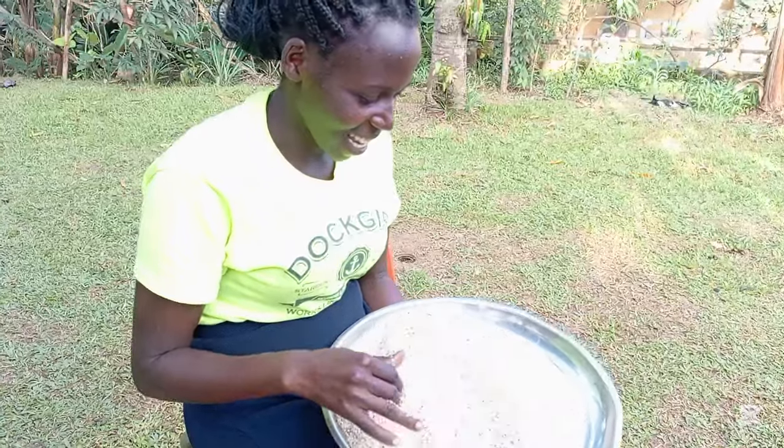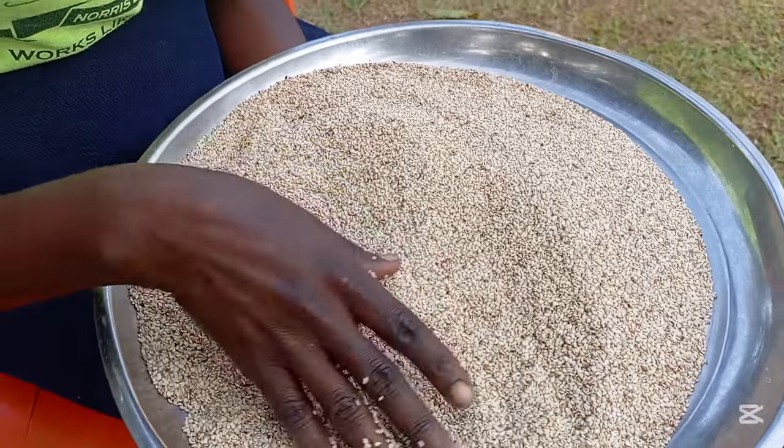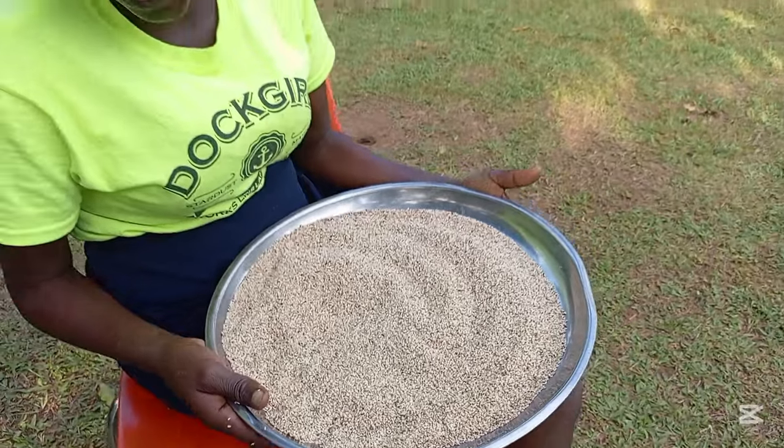Hello everyone, I am so happy seeing my simsim when it's white like this. I thought it was going to stay black but now it's looking good, so I'm going to roast it.